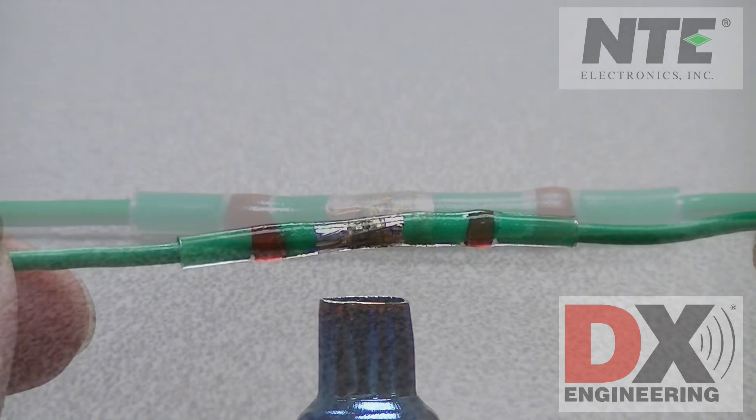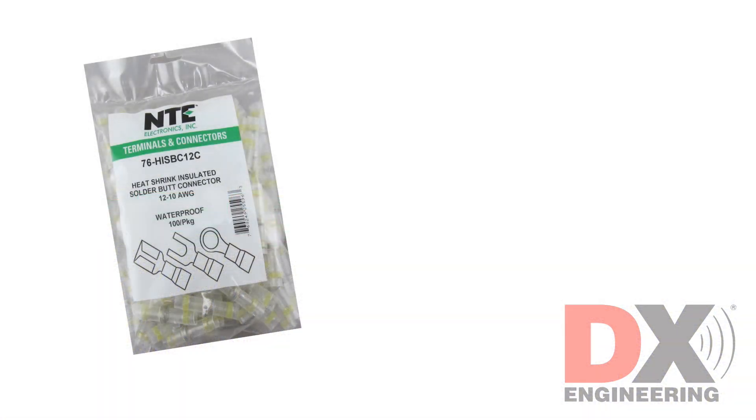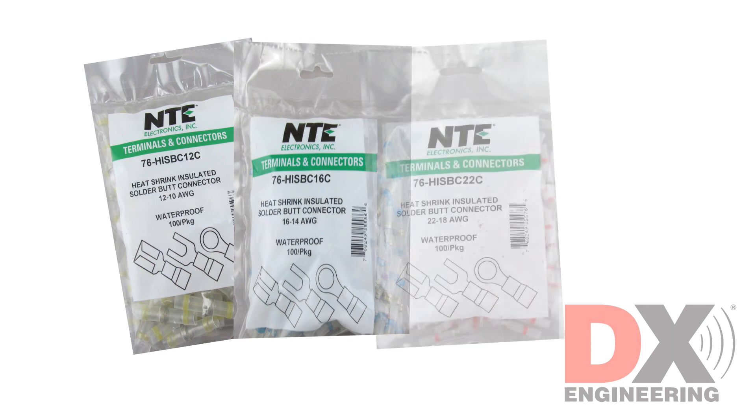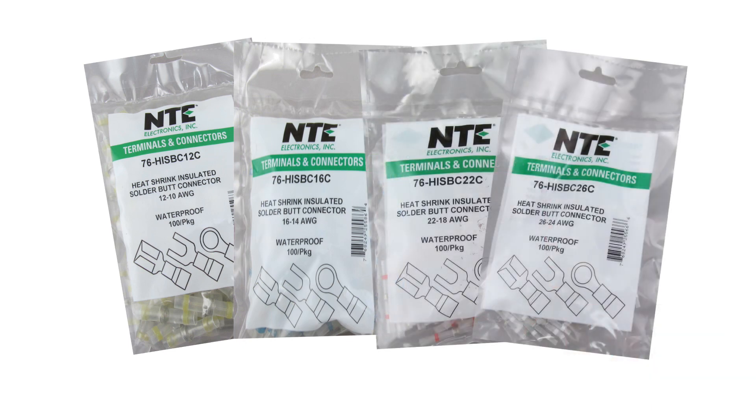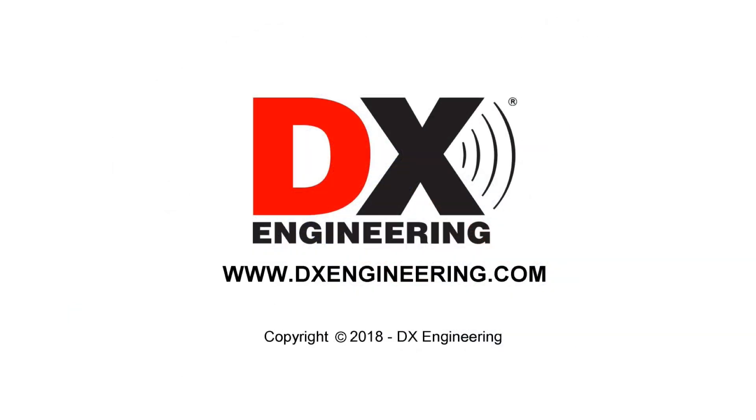The NTE butt connectors are available in four sizes in packages of 50 or 100. DX Engineering — your source for quality amateur radio products. Visit us on the web at www.dxengineering.com.